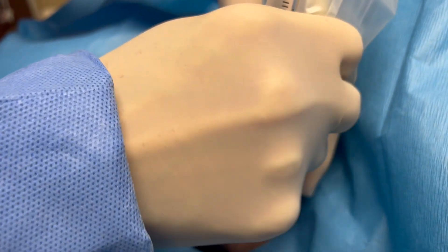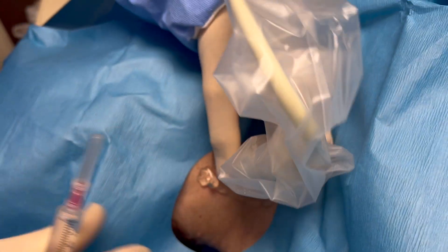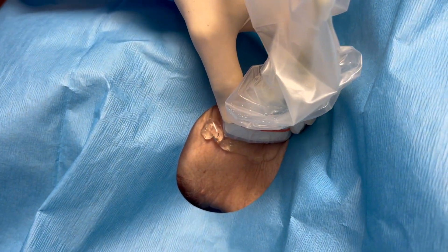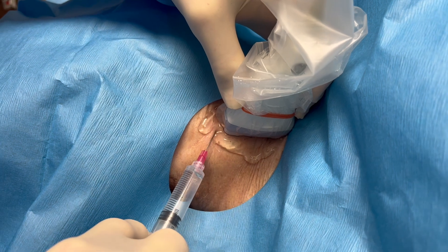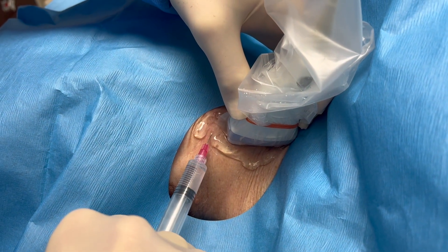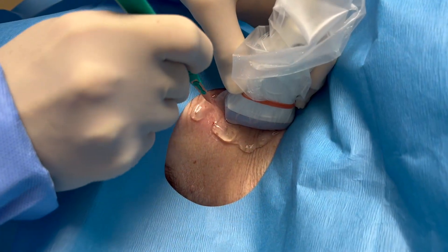The next thing you need is an ultrasound setup and all the sterile drapes to make the procedure itself sterile. Once you're all set up, you need to numb the patient because these things are large catheters and they're particularly uncomfortable. So make sure you use a lot of lidocaine to numb them.